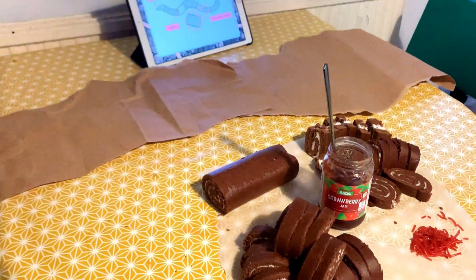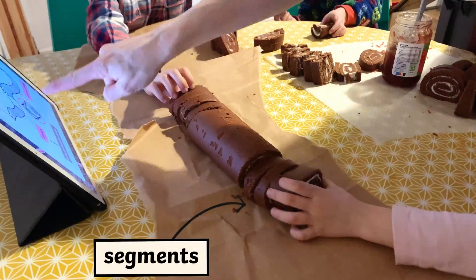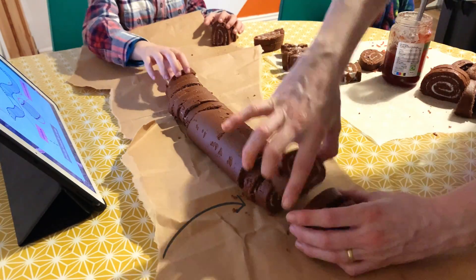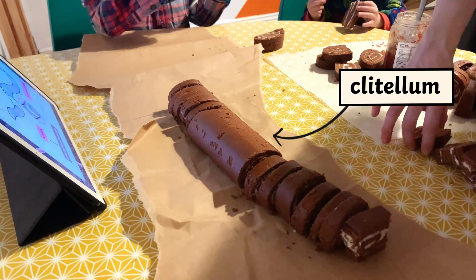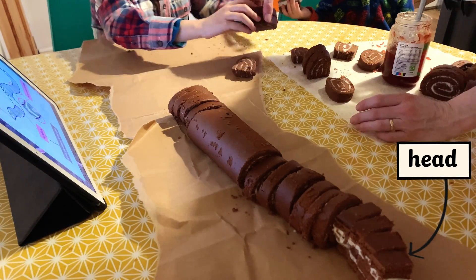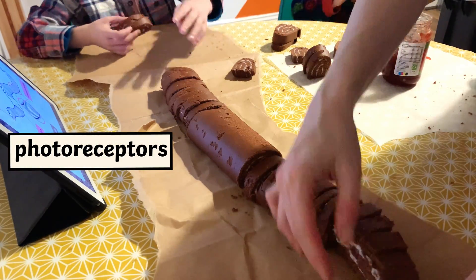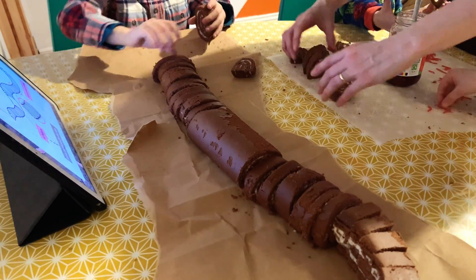We decided to build a worm to explore its anatomy. We used Swiss rolls, as you can see, to make all the different segments. Right in the middle there's a big chunk of Swiss roll — that's the clitellum. That forms the cocoon for the worm's eggs. You can see we're just finishing off the head there — that's where the mouth is. The mouth doesn't have any teeth. We're just finishing off the end there, the longer part of the worm.